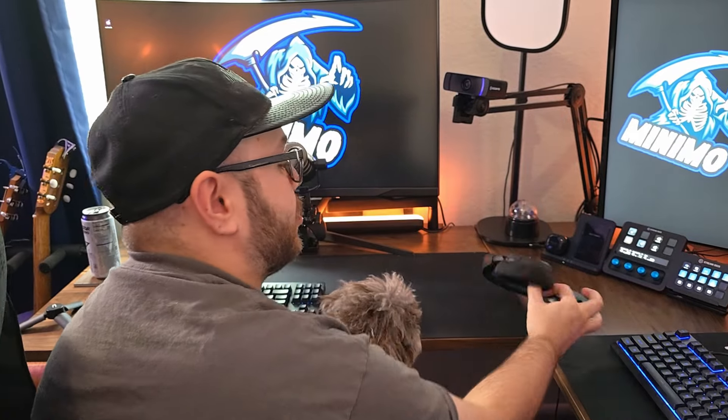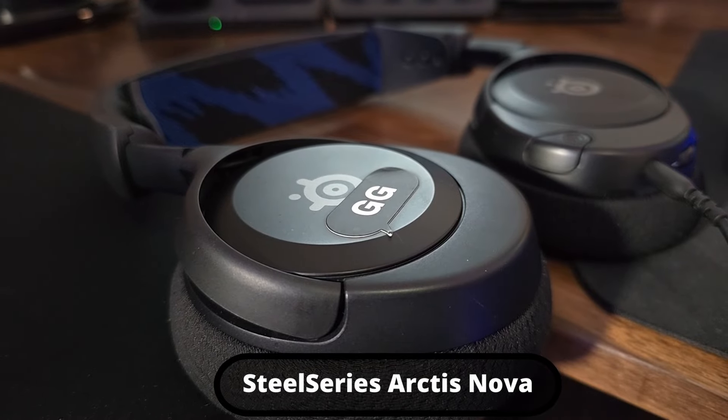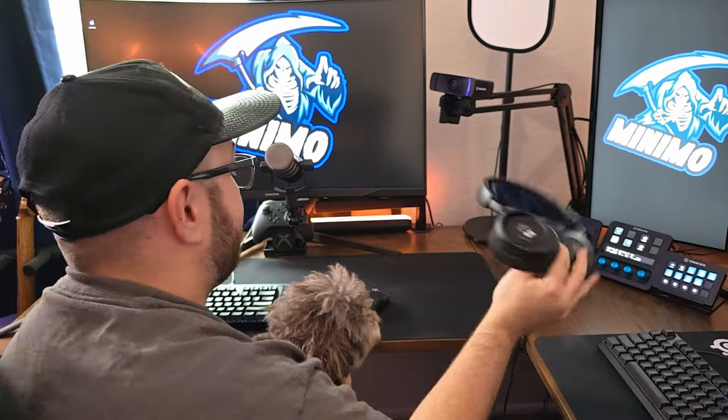All of the gaming audio goes through my SteelSeries. This is the Arctis Nova — not Pro, not anything, just the Arctis Nova one. Love them. Wired. Great headset. Really recommend them.